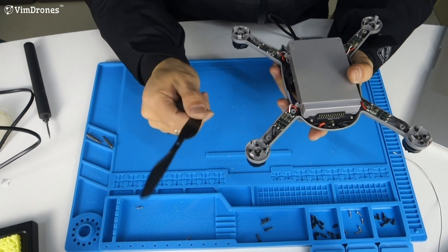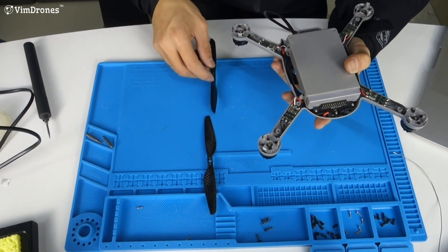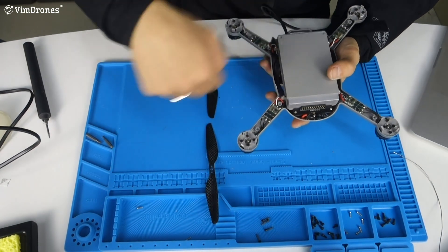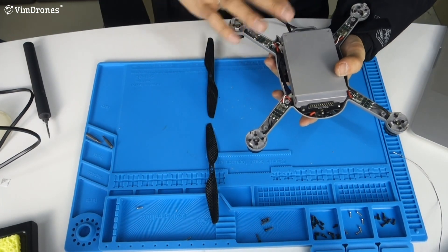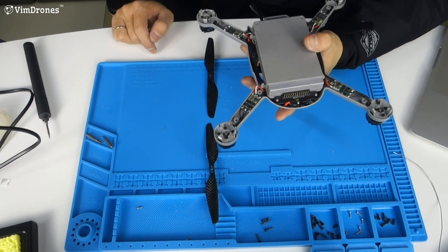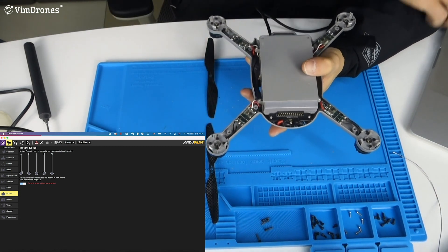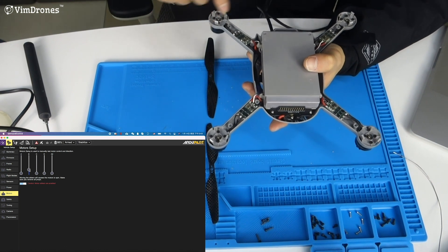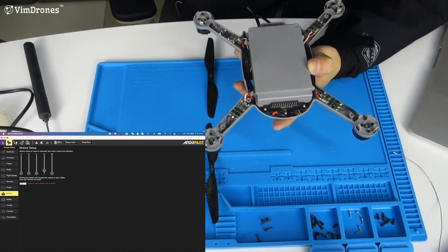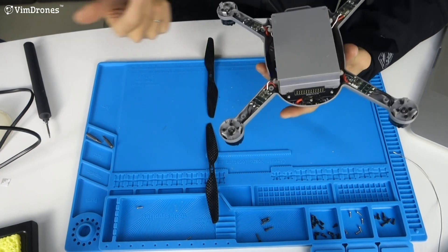These two motors will have propellers installed in one direction, and these two motors will have propellers installed in the opposite direction. So with this propeller it will spin in one direction, and this propeller will spin in another direction. We trigger the motor test program with the software. You can check each motor's direction — this one is correct, this one spins like this, this one spins in this direction. Now the motor test is passed, we continue the installation.